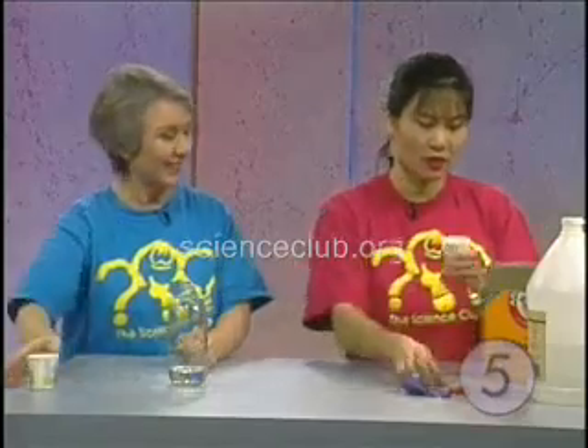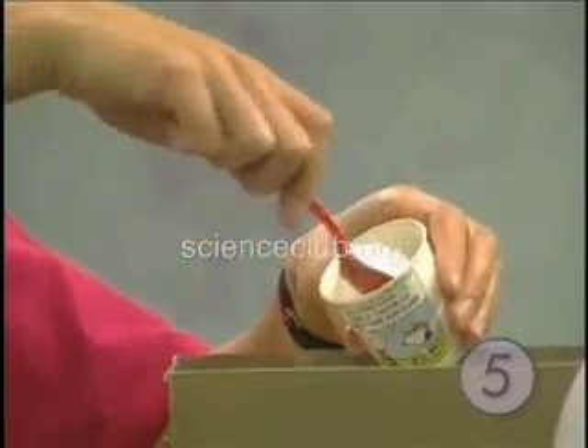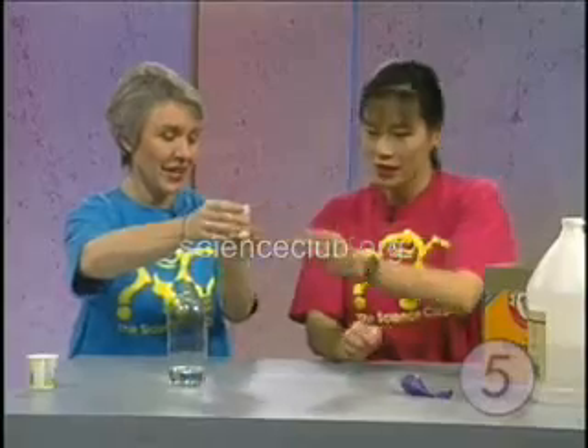And baking soda is next. I'm using a spoon to scoop out a full spoonful of baking soda, and it goes into the cup and over to Kathy.